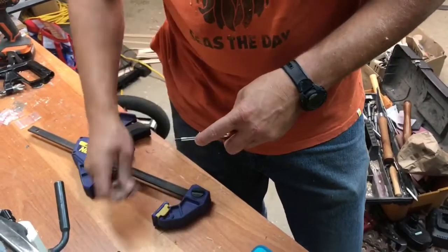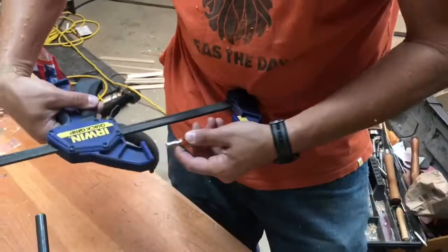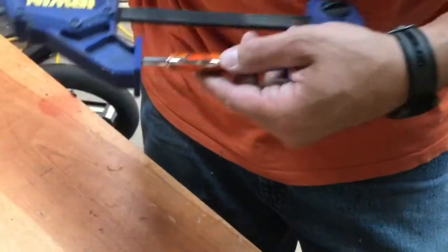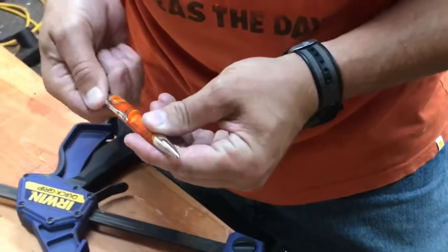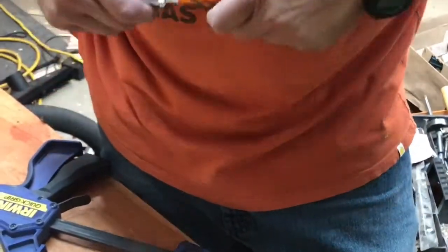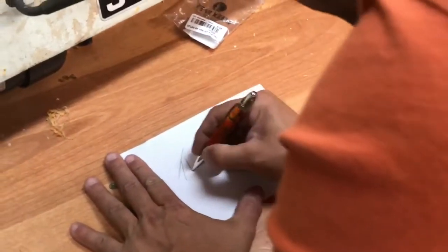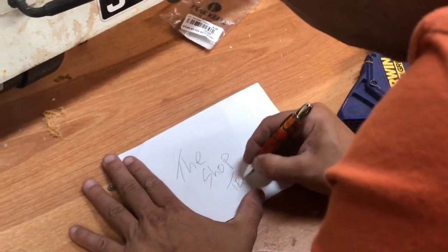When setting up the ink cartridge, it's best to press it in in small increments — check, press, and check again — because if you go too far you have to start all over again and you usually lose your pen blank also. Once you're finished assembling it, make sure it writes and enjoy. I hope you like this video — please like, share, and comment below.